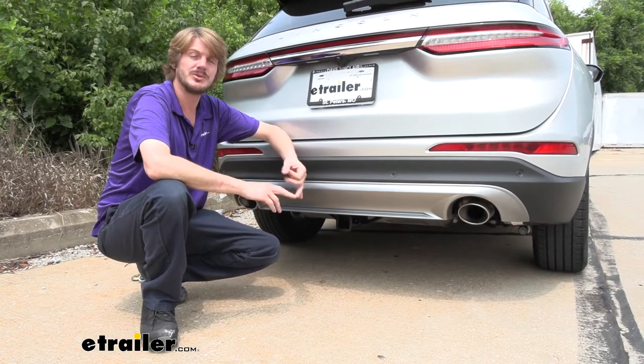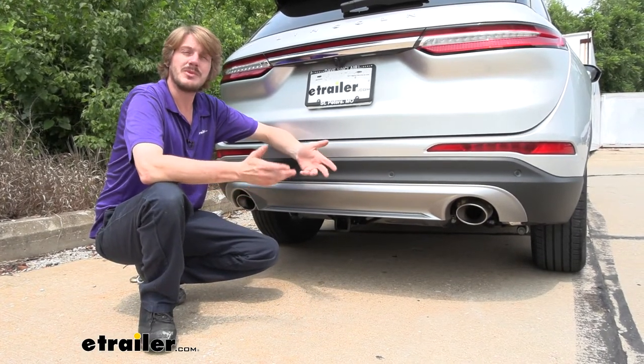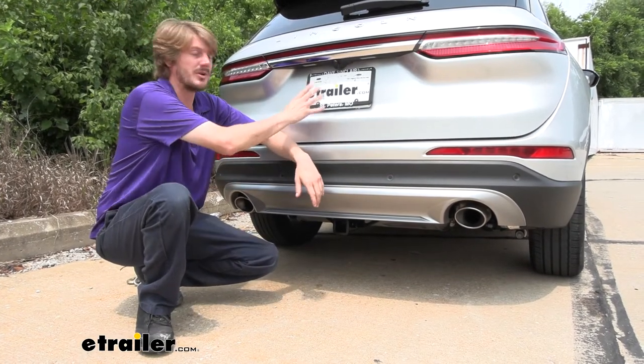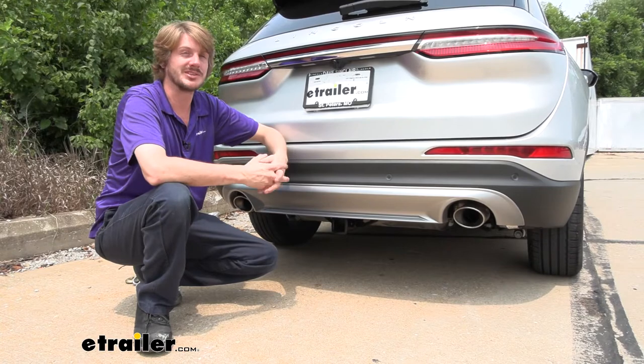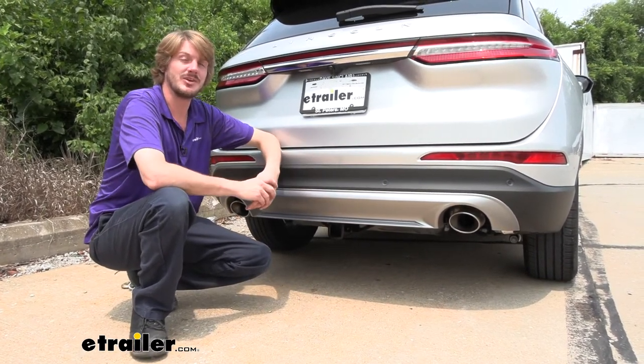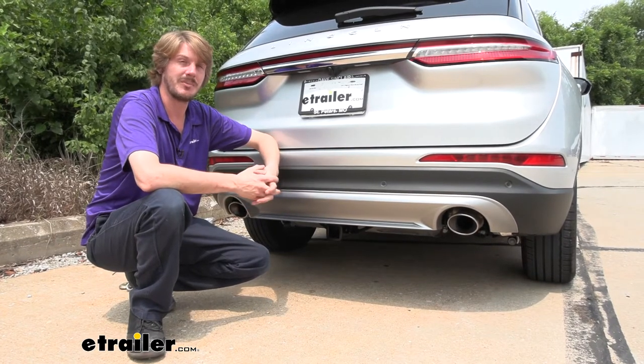Maybe some small boats, a jet ski — you should be able to do pretty much most of your little things. If you are looking to get a bigger camper or something, you might want to look at a bigger vehicle for those larger loads because it's just not going to have enough on this hitch. As always, I recommend you verify in your vehicle's owner's manual and ensure you don't exceed its towing capacities.